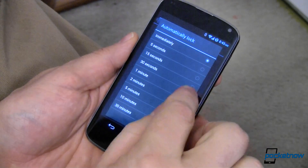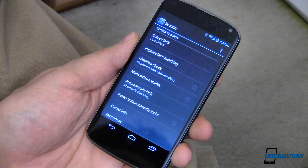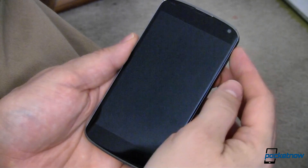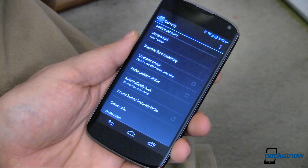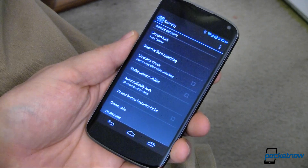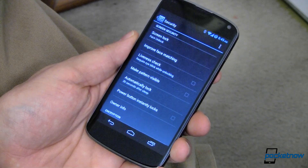It will default back up to automatically lock based on how long after it goes to sleep. Five seconds, 15 — I've found 30 works really well for me. So whenever I turn off my device or if my device goes to sleep, when I wake it back up, I don't have to unlock it because that threshold wasn't hit. Only lock when you need it to.